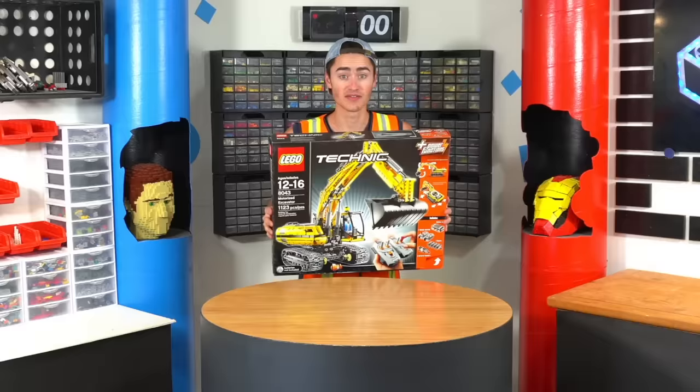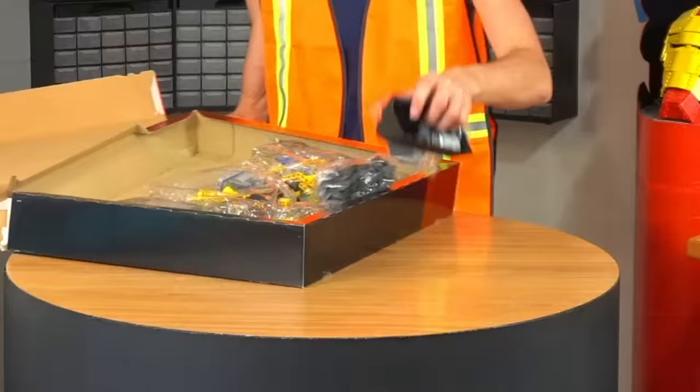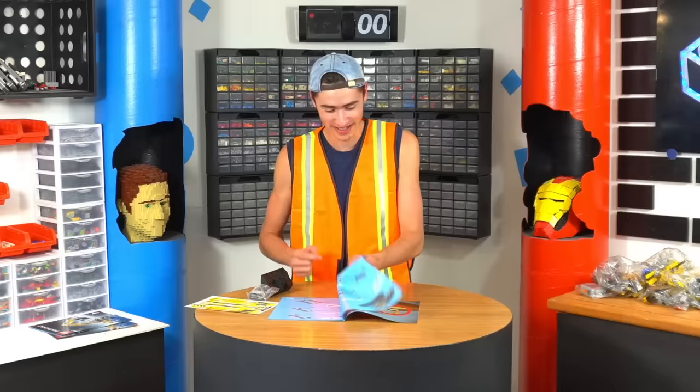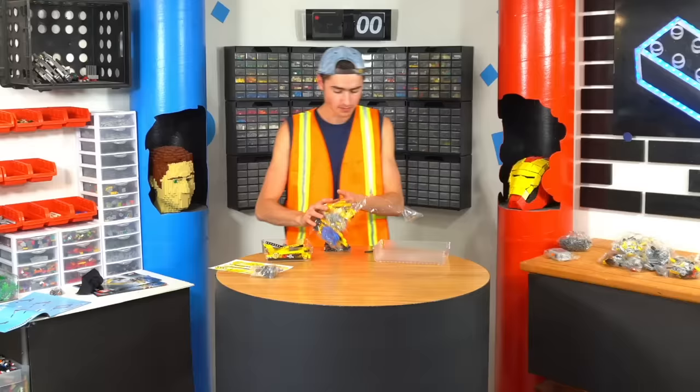Let's start with these. The first set we're gonna build is the motorized excavator. This thing has 1,100 pieces and is one of the smaller sets, surprisingly, that we're gonna be building today. Starting with bag number one. It literally says don't use with real sand, and also says not to use outside. We're literally breaking every rule in the book here.